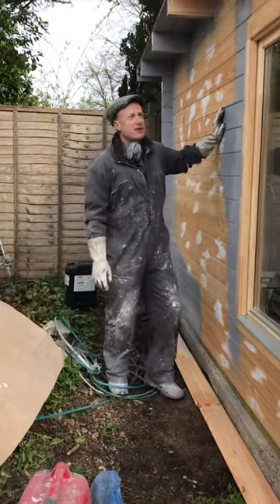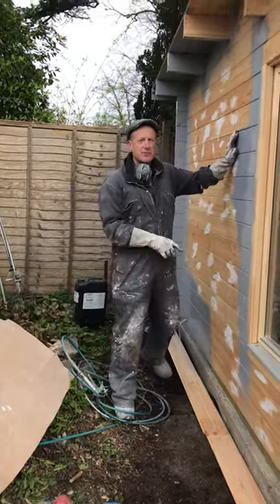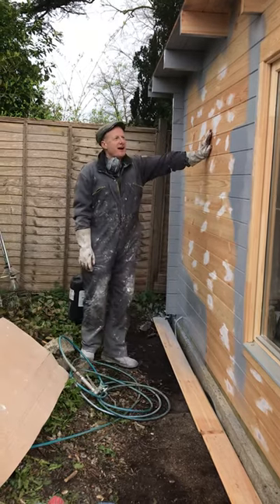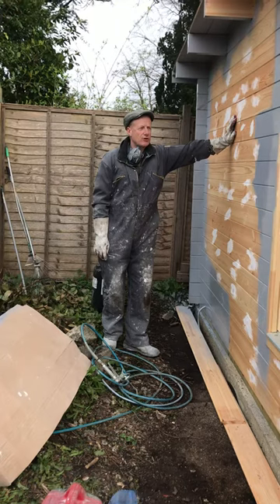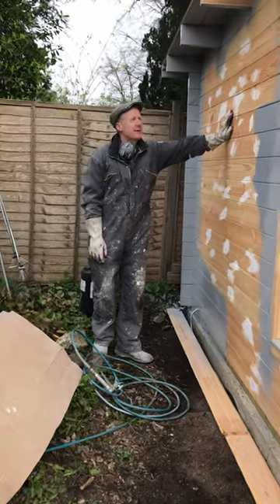Morning, it's John Wick in Sanfis Garden Rooms. I just thought I'd do a very quick video on how to paint and protect your garden rooms, or any outbuildings for that matter.